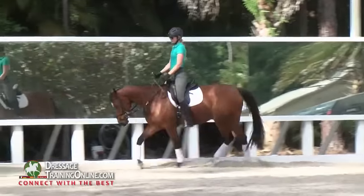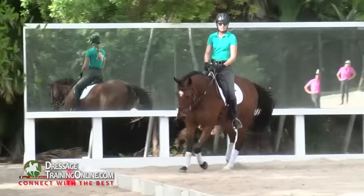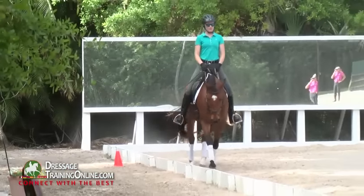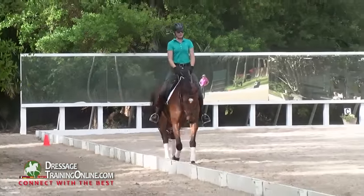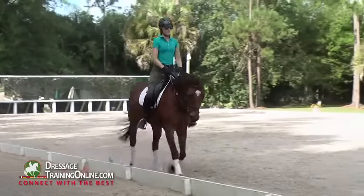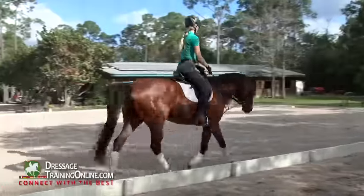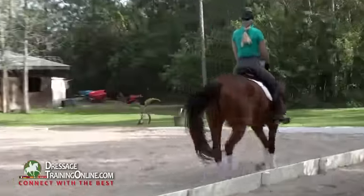Then we let him look a little bit to the right on the long side. Use your wrist and get him to chew a little bit on the bit with that right wrist. And then use the left wrist and get him to chew a little bit on the bit with the left wrist.